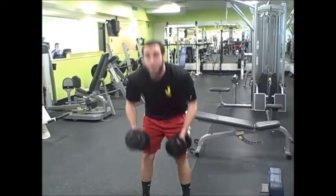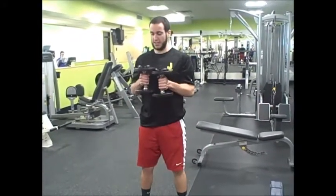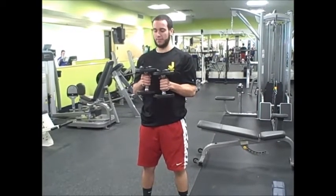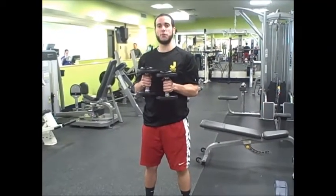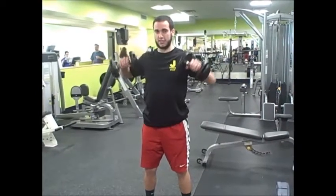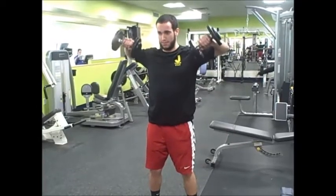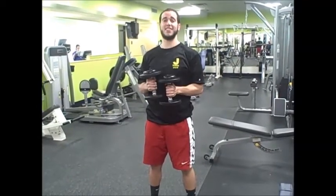So you want to grab a moderate weight for yourself to start off. And you're going to hold it just like this, just as if you were on the machine. And you're going to raise it as if you were tipping a glass of water over. So it's going to come up like this, right back down, nice slow steady motion, up, down. And it's as easy as that.